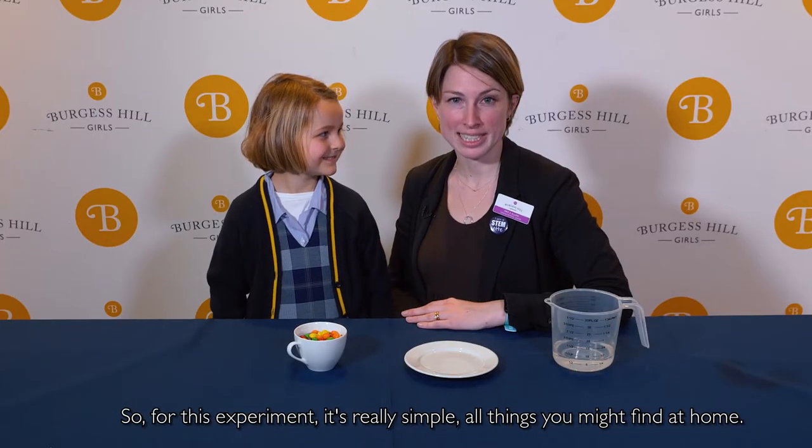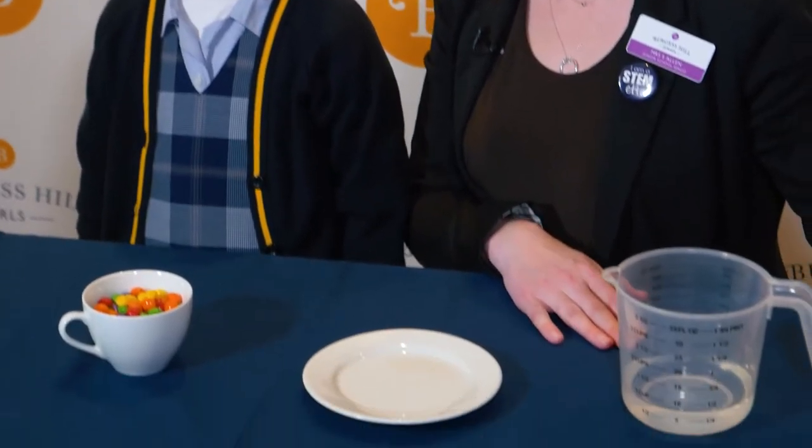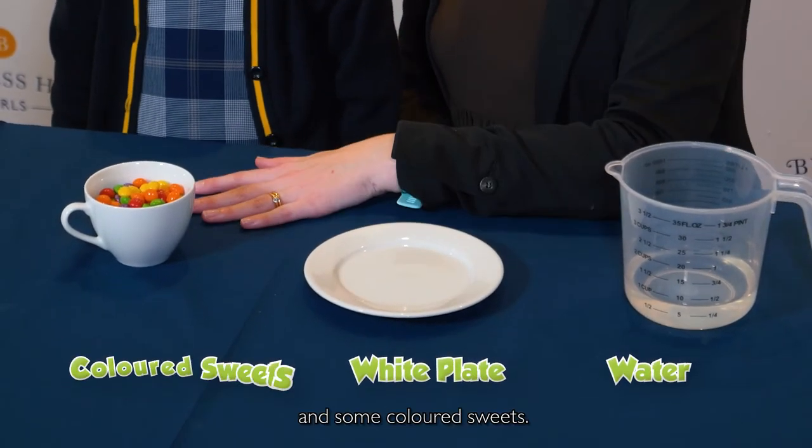So for this experiment, really simple, all things you might find at home. We've got water, a white plate, and some coloured sweets.